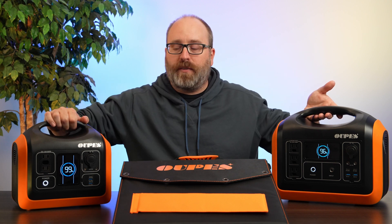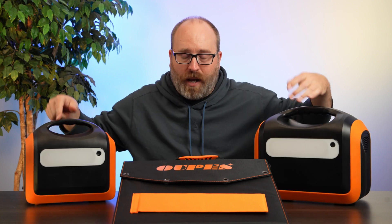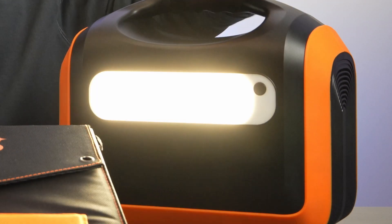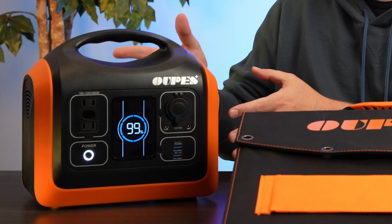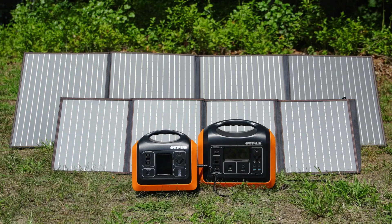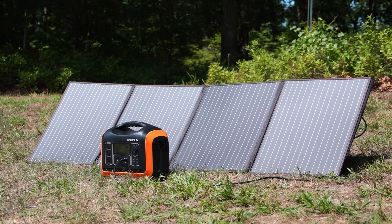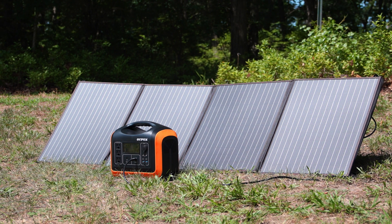They're both easy to carry with the provided handles, and there's a surprise on the back — each one comes with a built-in light, which is very helpful at a campsite at night. It has low, high, and SOS modes, just in case you need saving. The OAPS 600 takes a full charge in about eight hours from the 100 watt AC adapter, while the 1200 charges in about five to six hours. Charging from the 100 watt solar panel takes eight to nine hours for the 600, and about 12 hours — possibly two days — for the 1200.